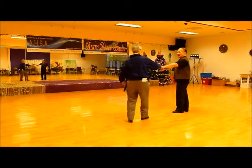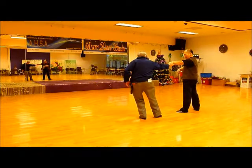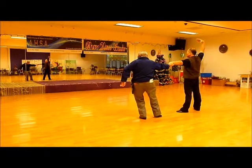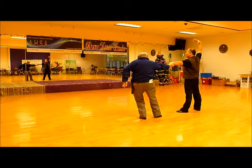Essentially, the standing position, the entrance: the lady is doing that flamenco on the ball of the foot. The leader is three-weighted, so it's the eight position — the leader is in the eight position, the leader is in the third position.